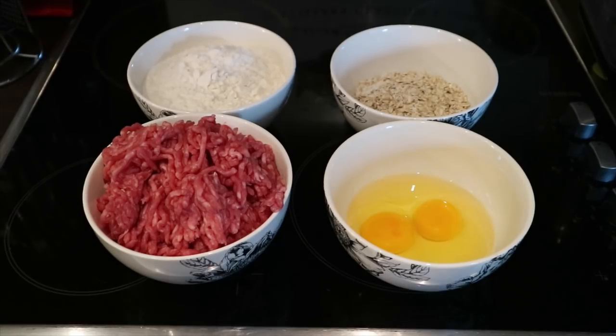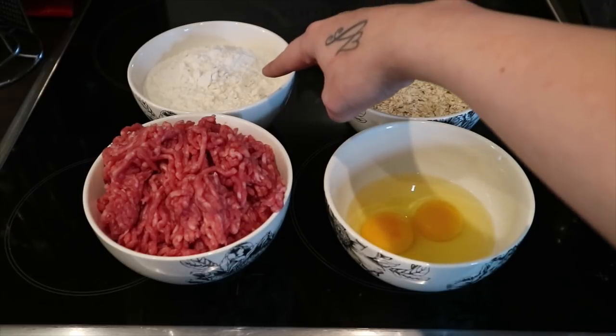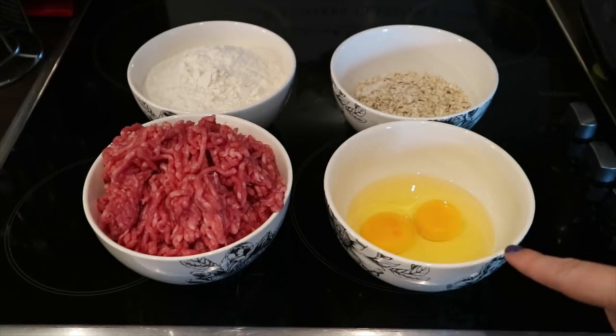All you need for this recipe is 500 grams of beef mince, three cups of whole wheat flour, one cup of plain oats, and two eggs.